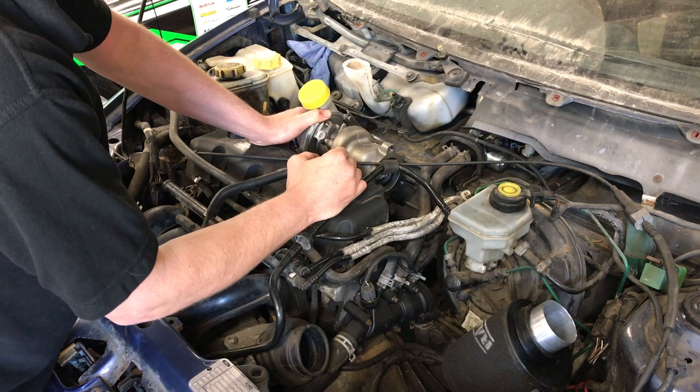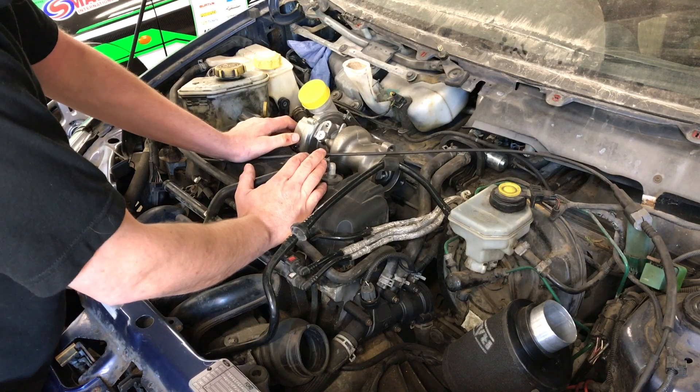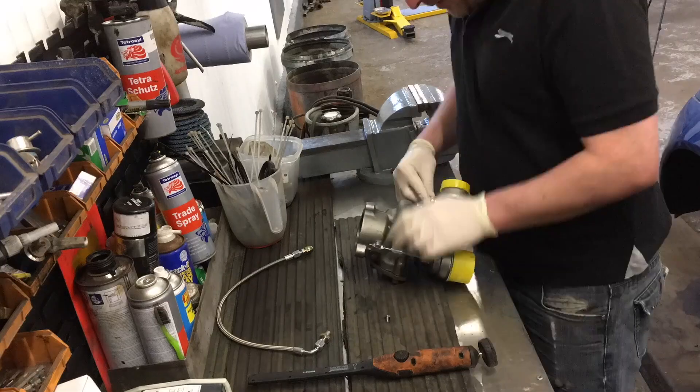Absolutely loving how the turbo sits at the top and not the bottom — it's going to be loads easier to work with, so I'm well happy. Job well done.